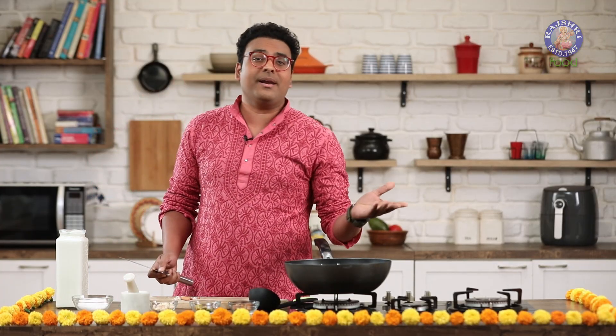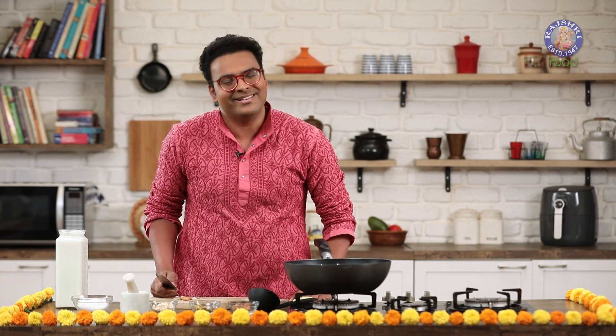Gudi Padwa! I'm chopping some nuts for something special and festive — for Gudi Padwa, which is a springtime festival and traditional New Year for Maharashtrians across the globe. Hey guys, this is the Bombay Chef Varun Inamdar, and welcome to Rajshri Food, your ultimate destination for 100% vegetarian recipes. Today I'm making a home recipe — and that is Basundi. Let's begin.